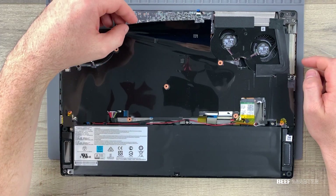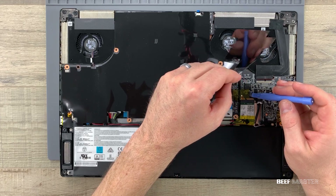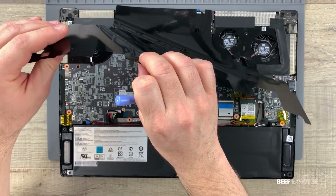Once the screws are out I take my spudger tools and remove the back plate. Inside there is a protective anti-static barrier held down by a sticky film, so I simply lift up to remove it. Be careful not to tear it while lifting it out.